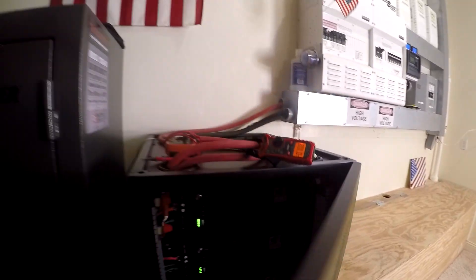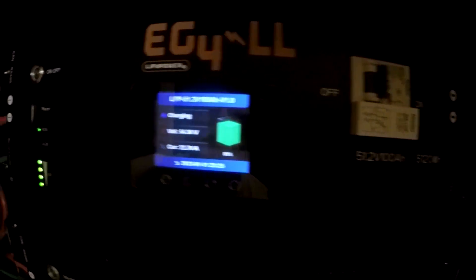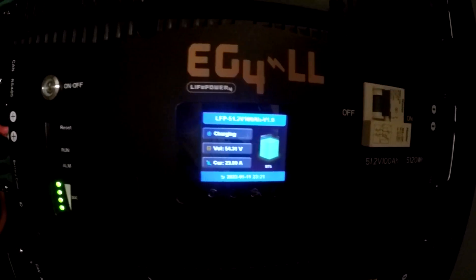Let's look at a couple of these cells and see what they think. This one thinks it's at 81% — a little higher. I think that'll get worked out over time. 54.3, 54.31 — they seem to be tracking pretty tight.